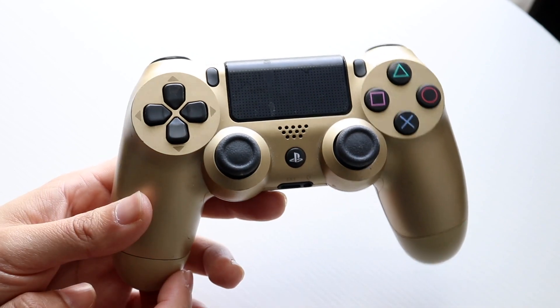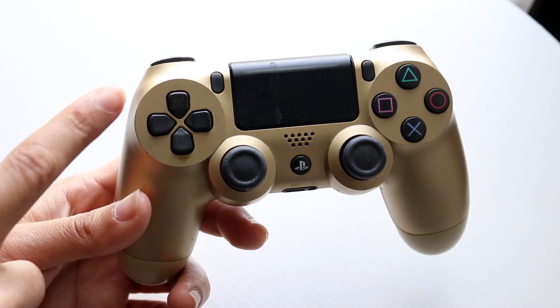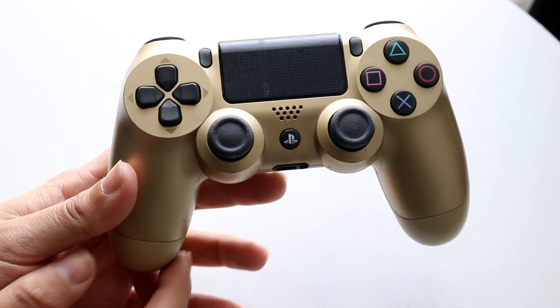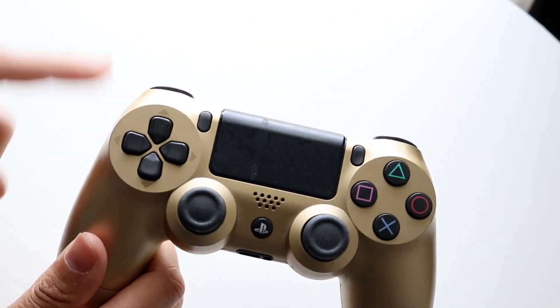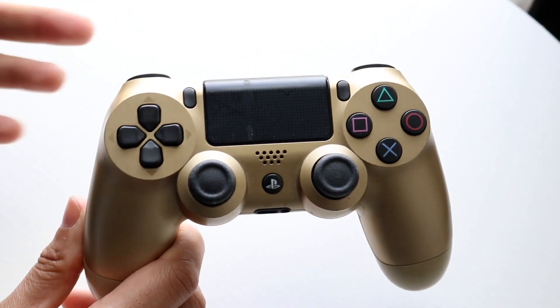The number one reason why this may happen is because either the controller is faulty, or the controller is connected to another device and is not actually connected to the device you're trying to play games with — whether that's a PS4, PS5, or PC.